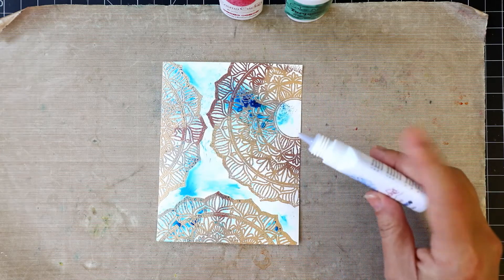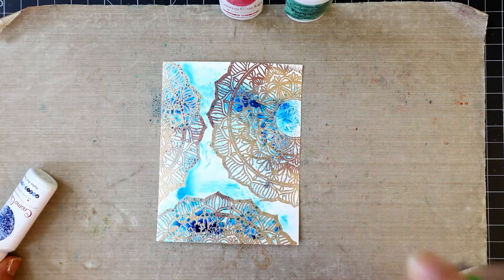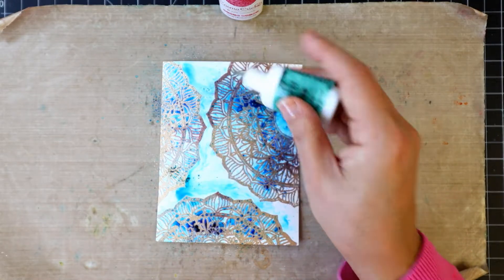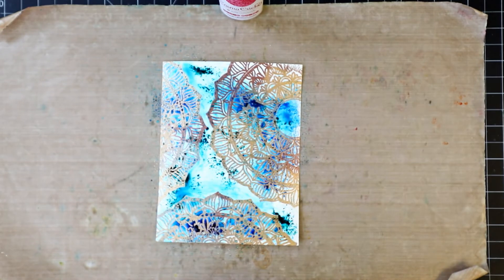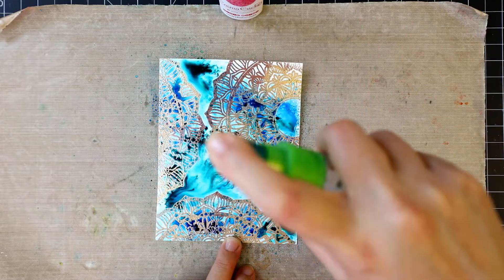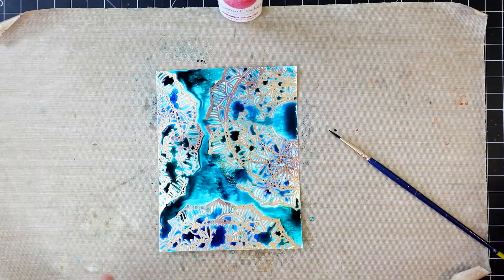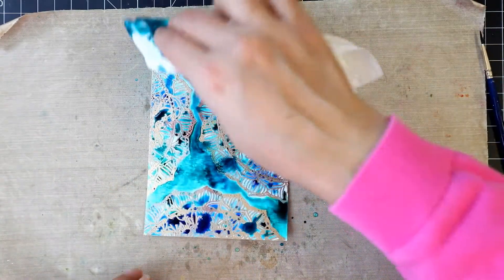Now I'm adding some blue and green powders and again spraying a bit of water. Using a paintbrush I'm helping the water and the color move a bit. Now I'm dabbing excess color using a kitchen towel, then adding red powder to this panel and spraying a bit of water again.